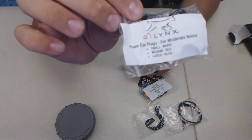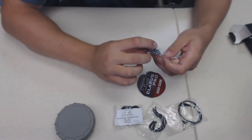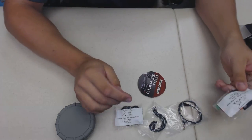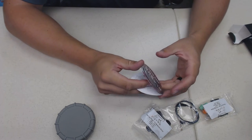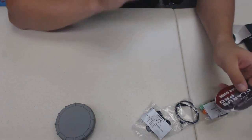There are foam tips for moderate noise and others for high noise - something louder like your friend with a 338 with a muzzle brake or a 730 or something really big. There are also some instructions in the box.